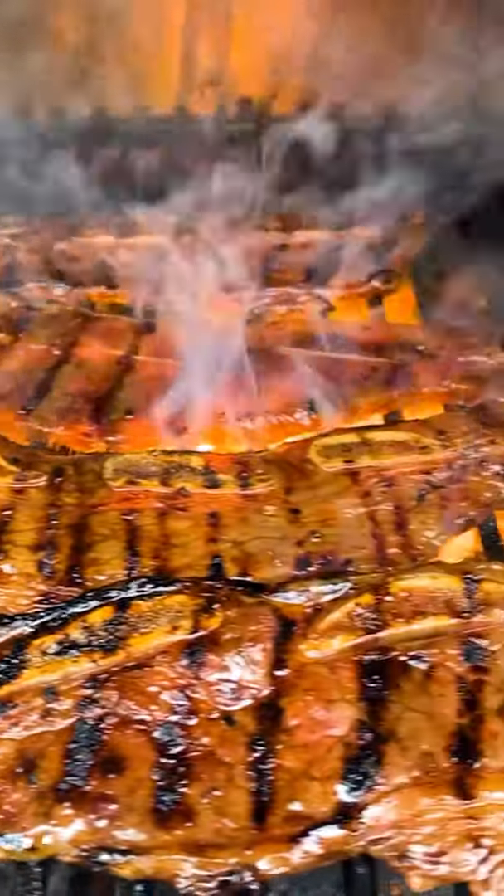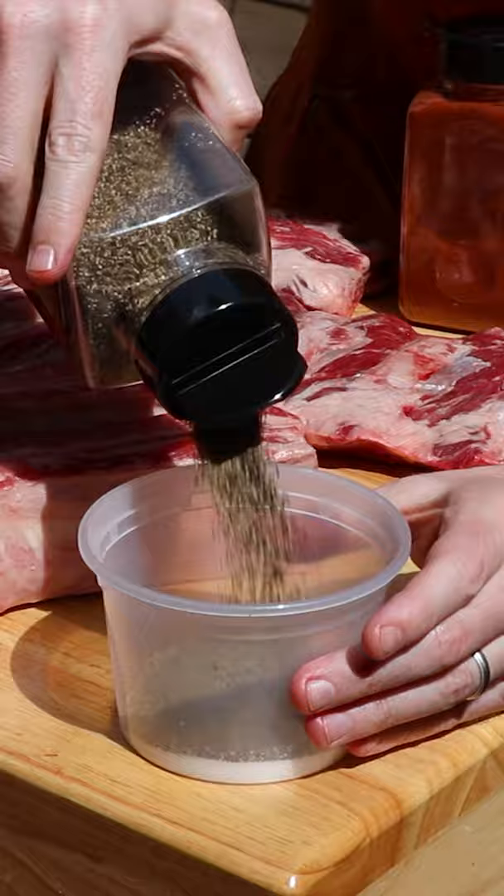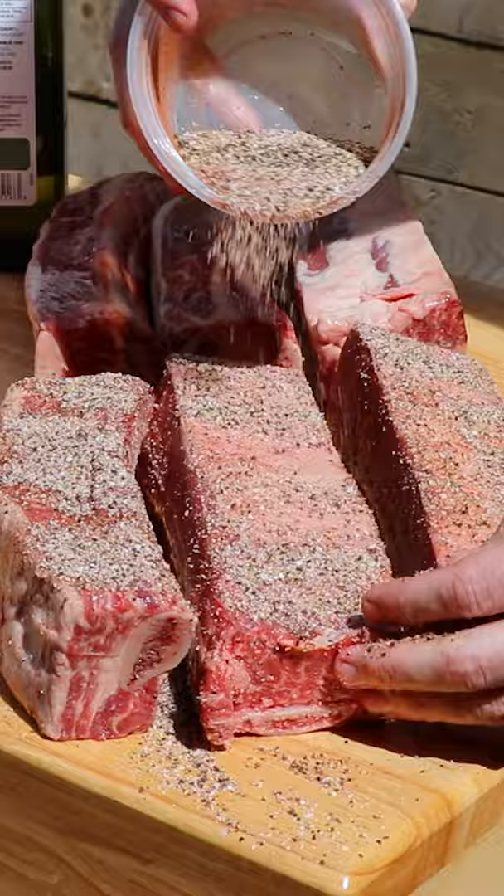Today we're making beef ribs three different ways. Start by making a rub that's equal parts kosher salt, coarse ground black pepper, and paprika. Get some oil down on your ribs and get a nice coating on all sides.